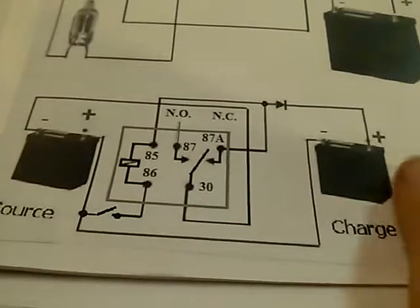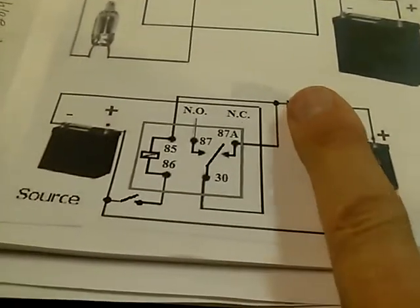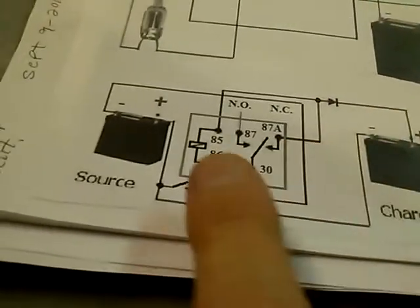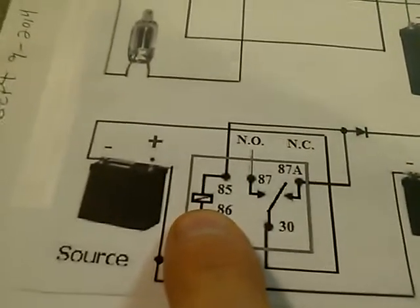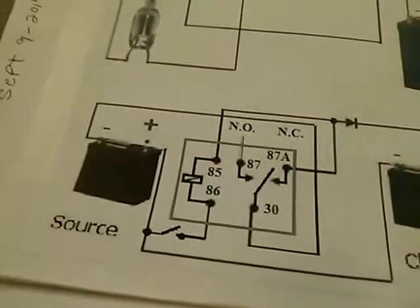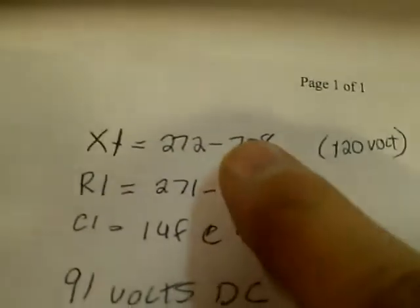We don't have the charge battery in right now — we only have the source battery. So the charge side is completely gone at this point. All we have is the neon right here. This is a Radio Shack neon light, 120 volts. That's the neon right there.